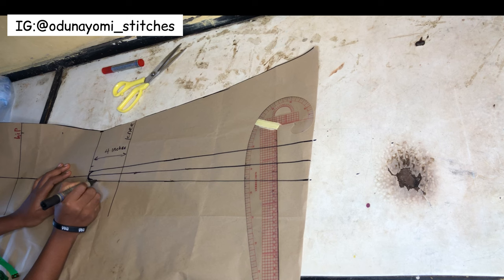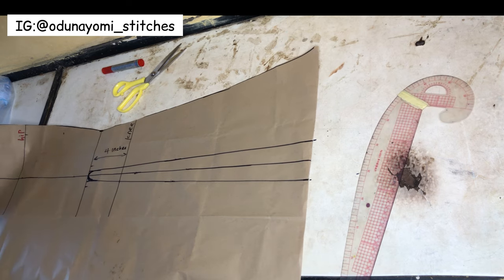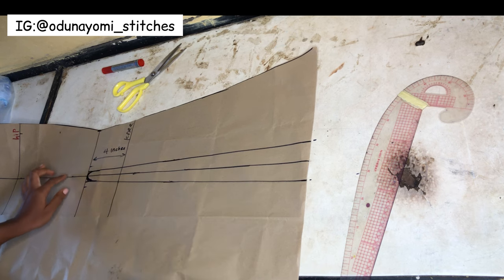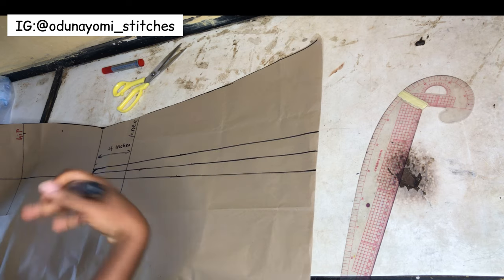This right here must be curvy - if it is not curvy it will not turn very well. Even when you are about to turn you have to notch it so that it can turn out well. This is what we've done, and the next thing we'll be doing is to cut it out.